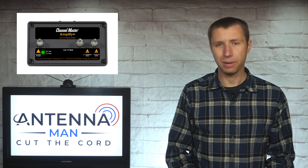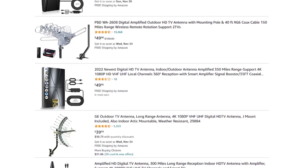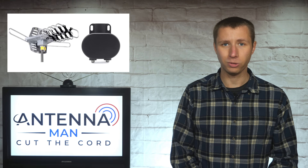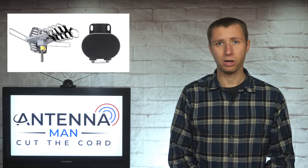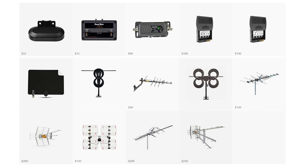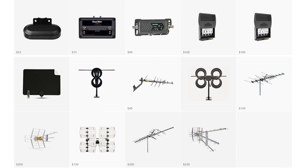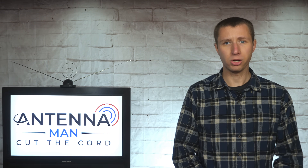If you have an external preamp up at the antenna or an antenna with a built-in amplifier, it's also very important that you have a decent model. I see way too many people bargain hunting with antennas and other accessories. For example, the antenna with the built-in rotator and the on-board preamplifier from Walmart are known to fail within a short period of time even with a decent coaxial cable connected. You can find a list of recommended antennas and amplifiers in the description of the video.